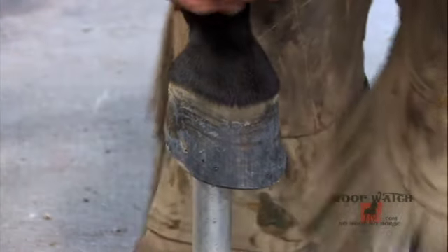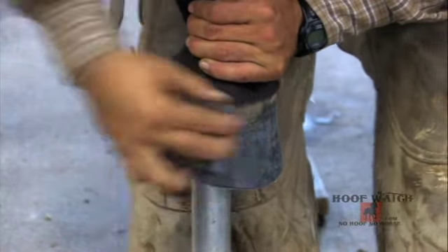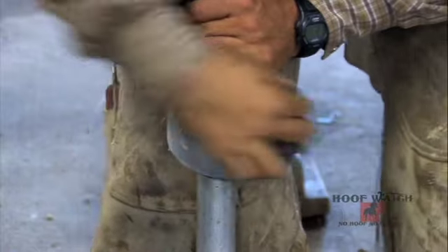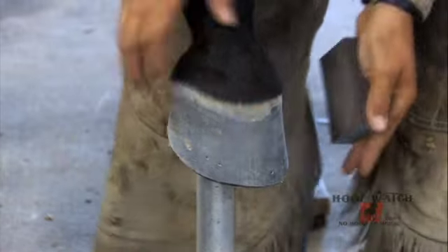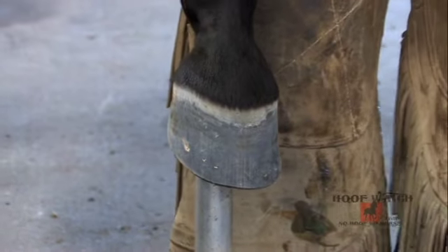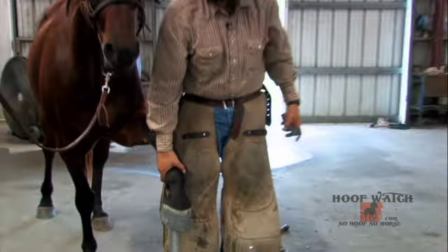Then I'll stand the foot up and do small, fast, hard circles — pushing down pretty hard as I do this. Presentation is everything, so the nicer this foot looks the better the examiner is going to feel about the job when he walks up to the horse. At this junction I'll re-sight my foot and also determine my bar stock length by coming back to the foot.